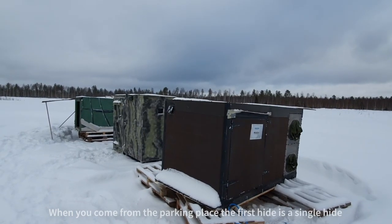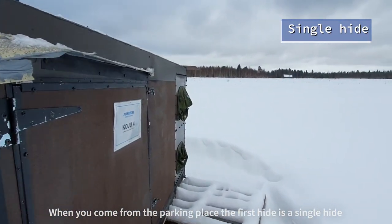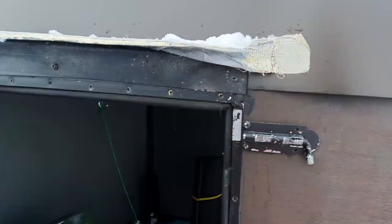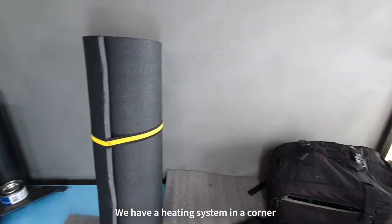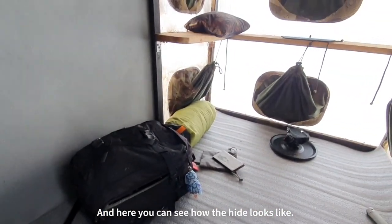When you come from the parking place, the first hide is our single hide. Let's check that from the inside. We have the heating system on there in the corner, and here you can see how the hide is.